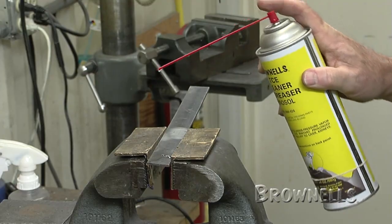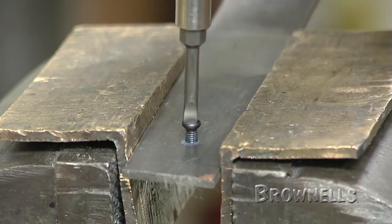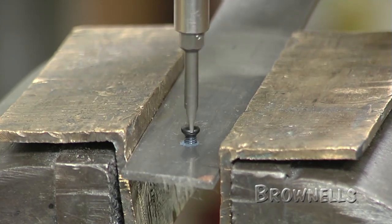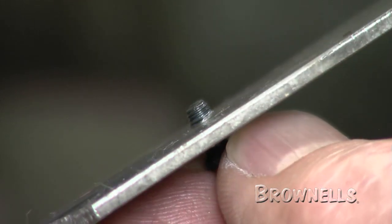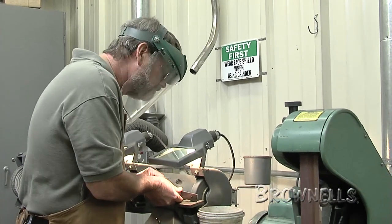If you need to make sure that the screw doesn't move or unscrew while you're working on it, a drop of blue Loctite will temporarily hold it in place. This cutoff fixture also works well if you want to hold the screw in a vise and use a file to trim it down.